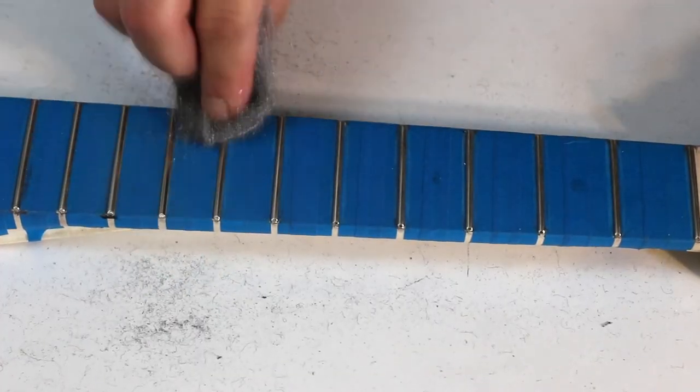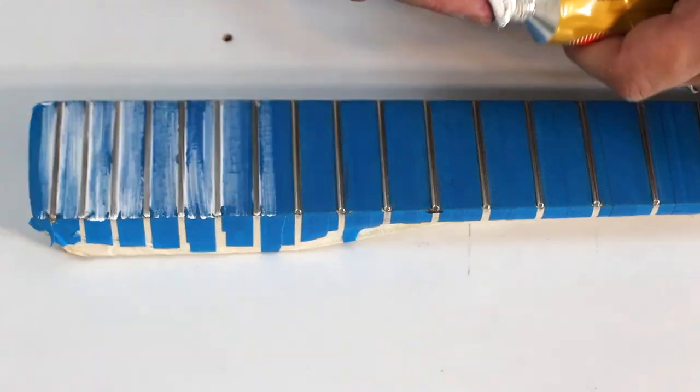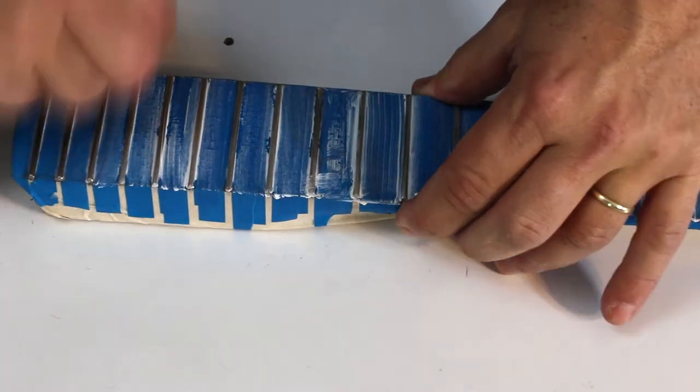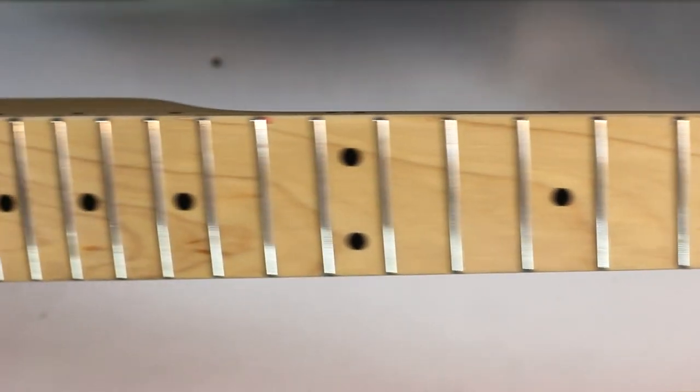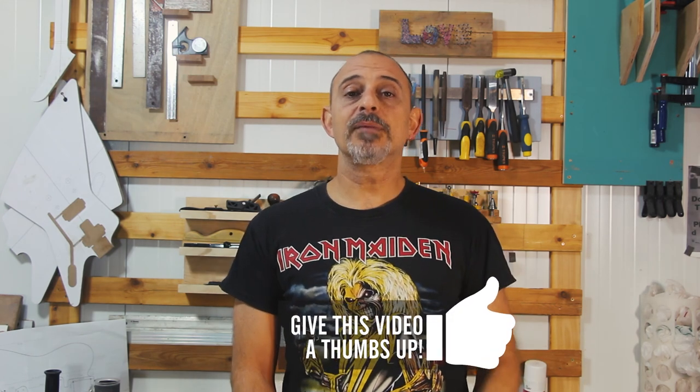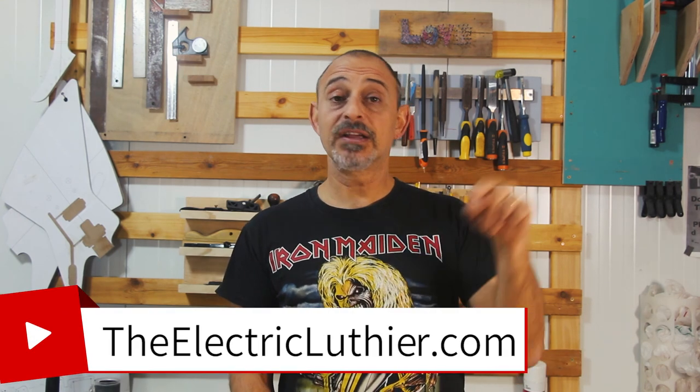Switch to a fret eraser with a higher grit and go over all the frets until they start to give a nice sheen. This can also be done with fine-grade steel wool, though keep it away from the pickups as they are magnetic. Then take a metal polishing paste with a clean cloth, spread it, and buff to a mirror shine. A Dremel tool with a polishing wheel and compound will give even better results. That's it — you now have a neck that can compare with any custom shop guitar, and play great, all at bargain price.